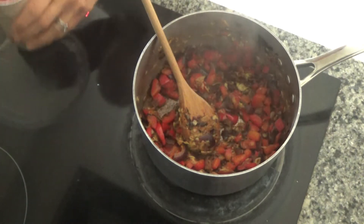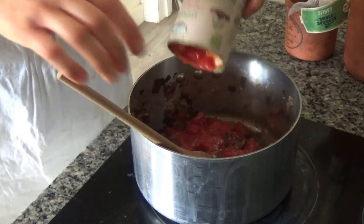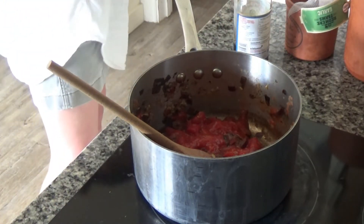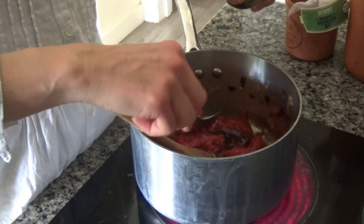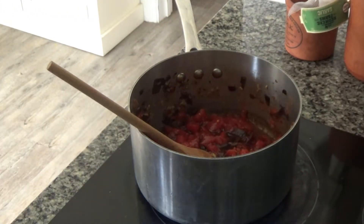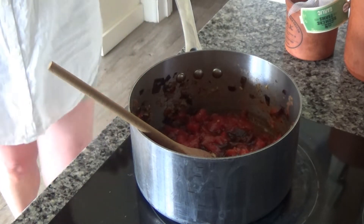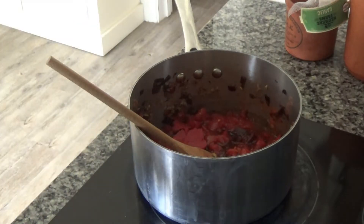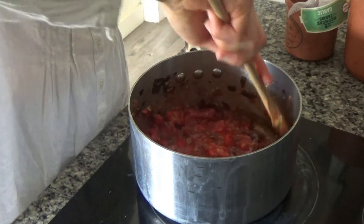Add in one tin of tomatoes, then a tablespoon of tamari — which is a fermented soya sauce. This one is gluten free, but you can use regular soya sauce if you can't get tamari. Add a couple of tablespoons of that, and then also add in a couple of tablespoons of tomato puree to the sauce. Mix all the ingredients together — it smells so nice already!